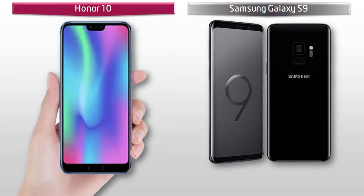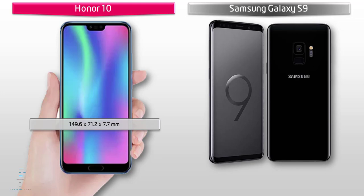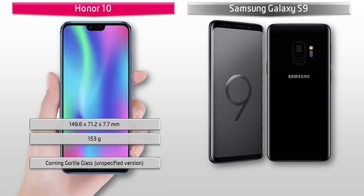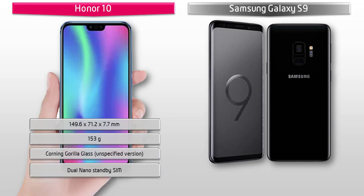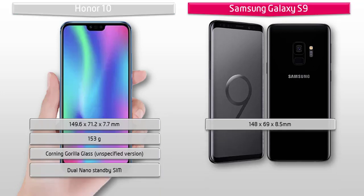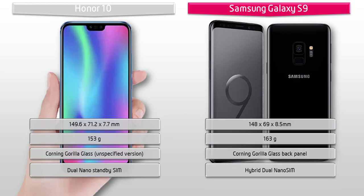Talking about dimensions, the Honor 10 measures 149.6 by 71.2 by 7.7 mm in height, width, and thickness, and weighs 153 grams, with a dual nano-SIM option. The Samsung Galaxy S9 measures 148 by 69 by 8.5 mm and weighs 163 grams, with Corning Gorilla Glass 5 protection on front and back, and a hybrid dual nano-SIM option.